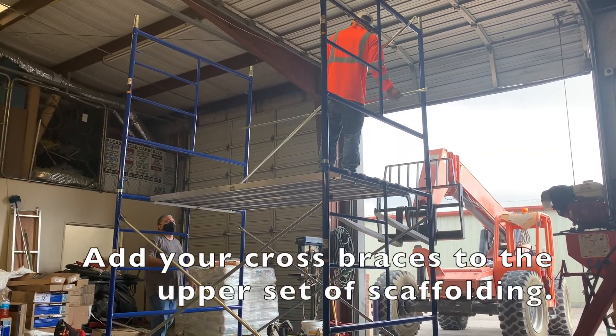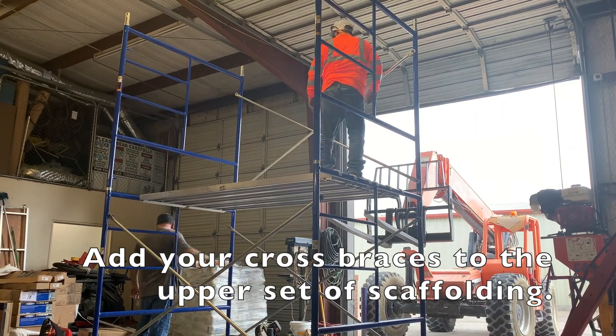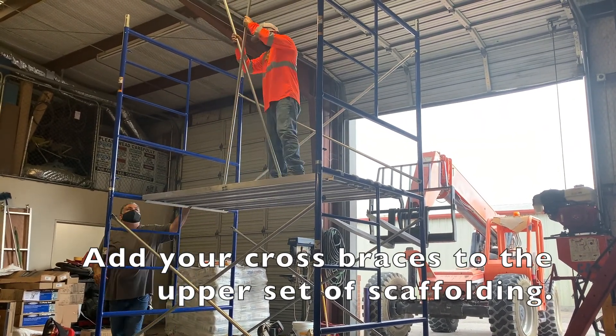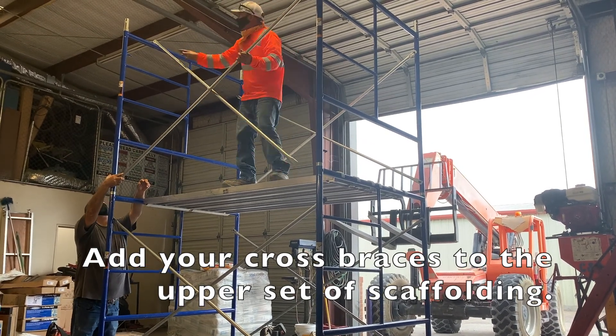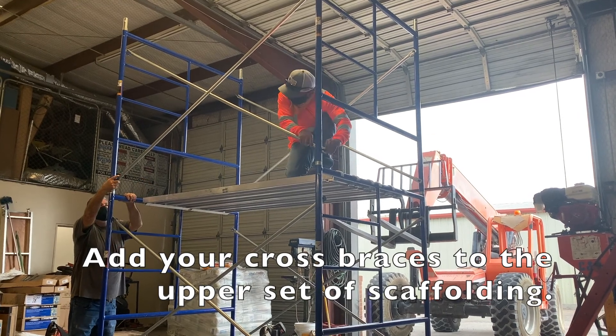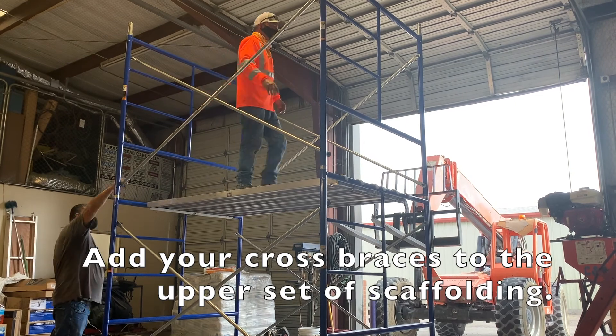Connect the upper set of scaffolding frames together with cross braces in the same way that you connected the lower set of scaffolding frames, and make sure that once the cross brace goes over the connection pin on the frames, the drop lock falls down freely and isn't stuck.